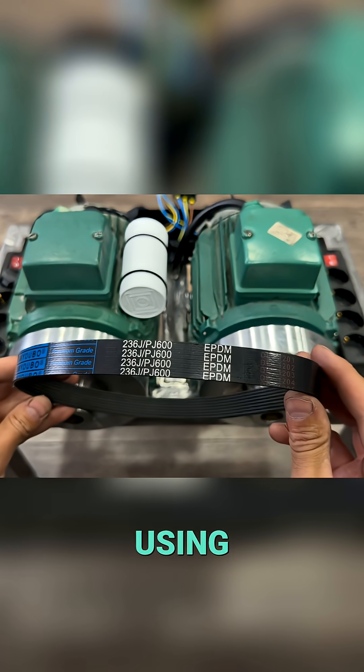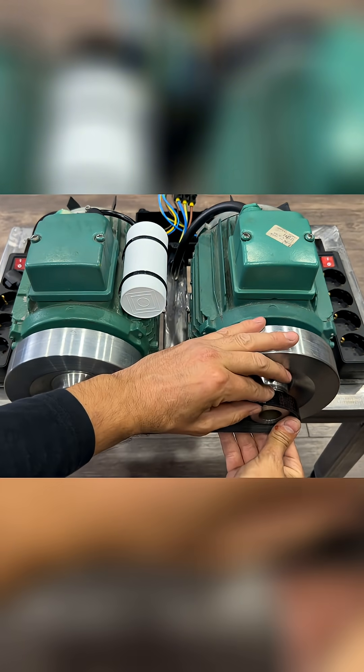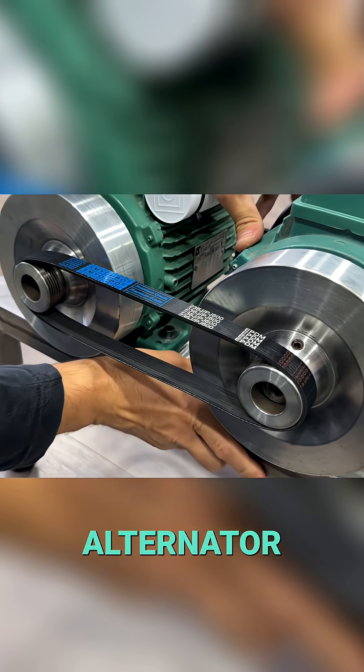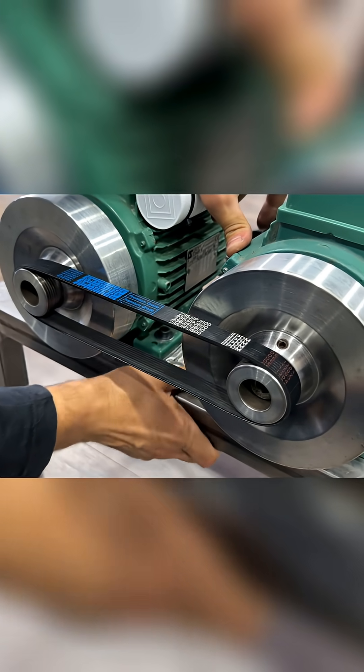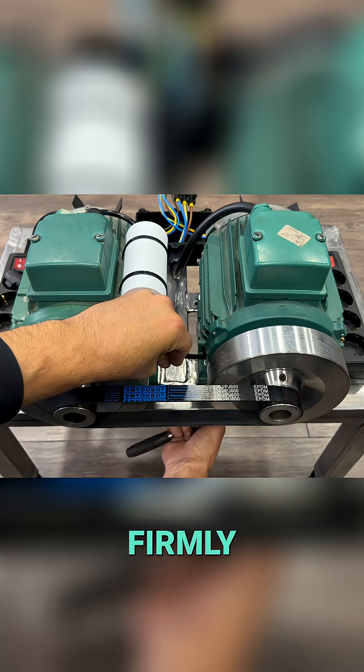We connect both pulleys using a PJ600 type drive belt. We move the alternator to tension the drive belt and tighten the four bolts firmly.